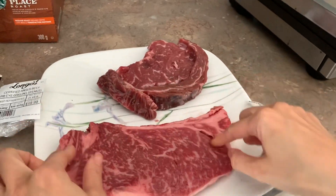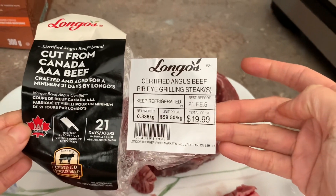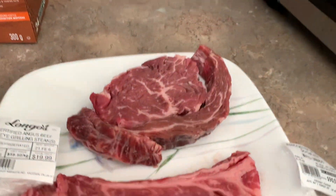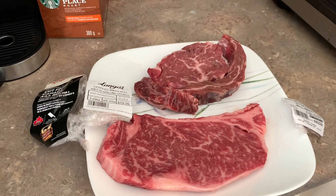This is a regular sirloin steak which is $60 a kilogram — less than half the cost. The texture is very rough. Look at the marbling on this. We're going to see how this turns out in a few minutes and we'll get back to this video.